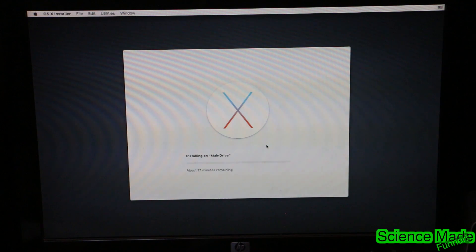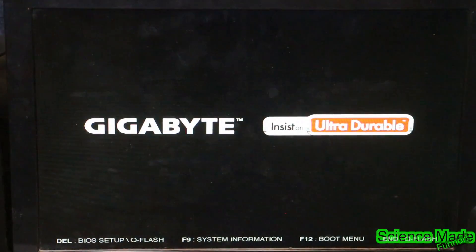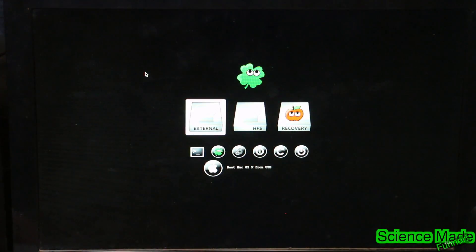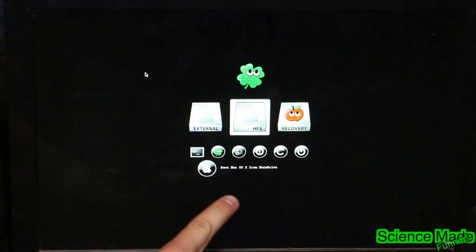When this is done installing it will want to reboot — just let it reboot. So let's go ahead and restart our computer. Now when this restarts, we don't want to boot into the USB again. We actually want to boot into our main drive. What we basically did was install our software onto the main drive, so instead of booting from the USB directly, we're going to boot from the USB into the main drive.